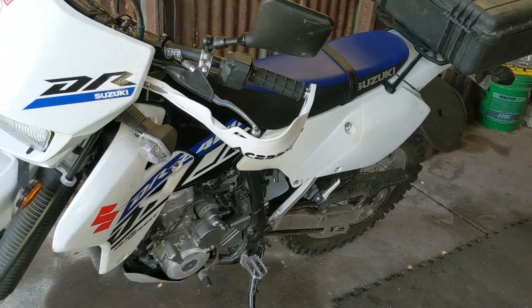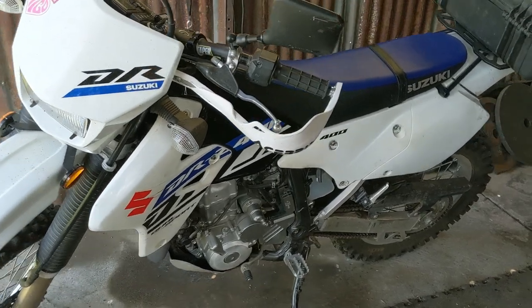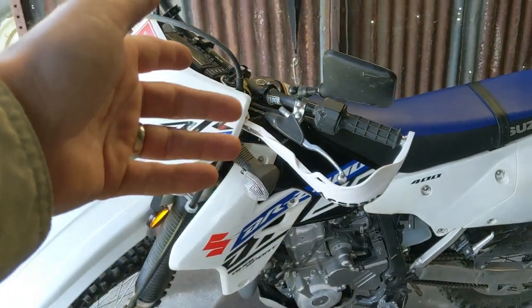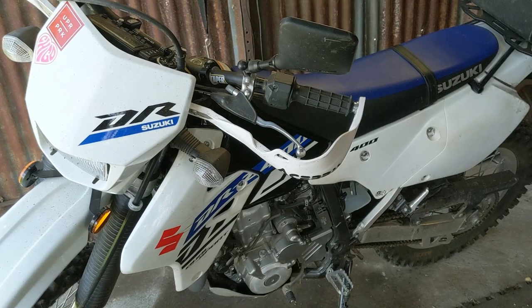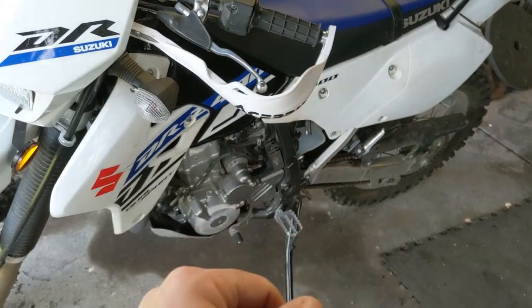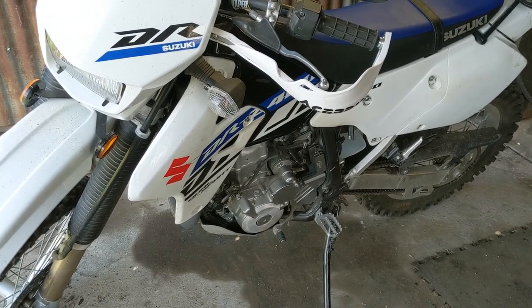Good afternoon ladies and gents, today we are going to be doing a walkthrough on how to perform the DRZ 400 'free power mod.' A lot of you who own this bike may be wondering about putting on an aftermarket light bar, upgrading the headlamp, maybe a GPS or USB power port, heated grips — things like that. But like me, you've probably realized through research and testing with a voltmeter that the stator in its current configuration with the regulator rectifier and wiring does not provide a lot of electrical overhead to add those peripherals. I did some research and found there is a solution to this.